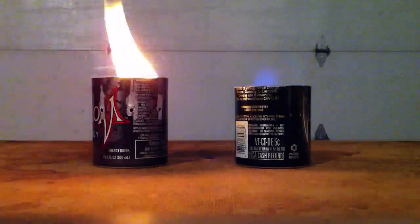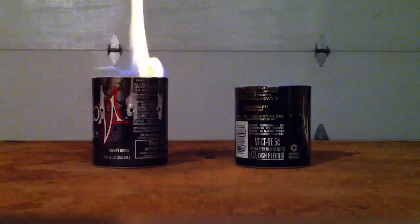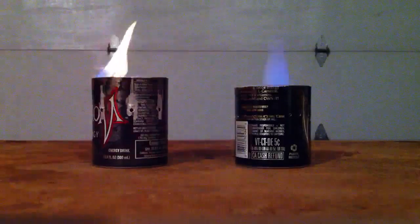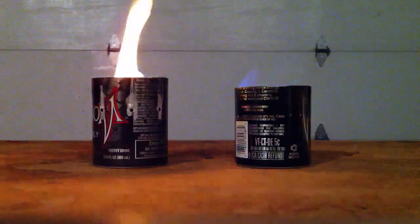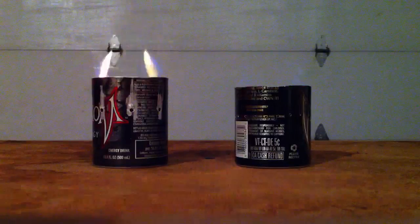They'll pressurize in a little bit and then the burn holes will start working. The one on the right has 21 burn holes; the one on the left has 8.